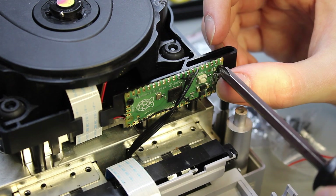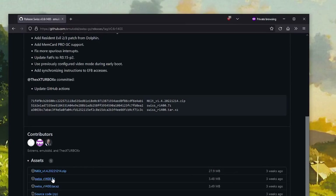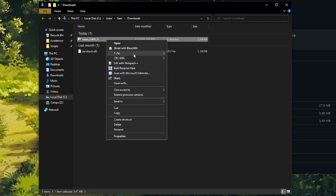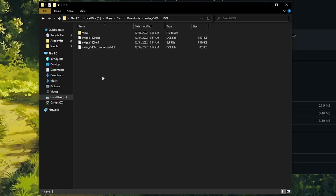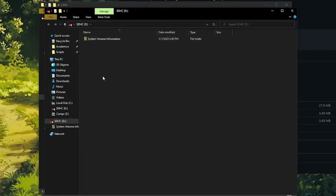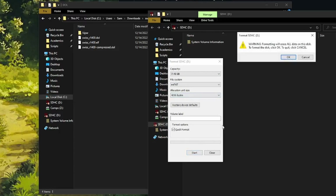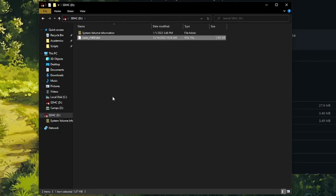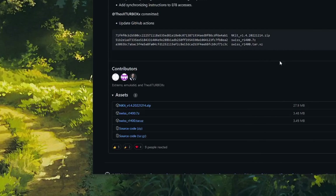All that's left is to prepare the SD card with whatever homebrew you want to boot on startup. Most people will pick Swiss, so I'm on the Swiss Git page downloading the latest release — link is in the description. Extract that zip file, find the DOL folder, then insert your SD card. Format it as exFAT, which is best for larger files — FAT32 is more compatible, but we'll use exFAT here. Copy over that DOL file, then rename it to IPL.DOL. Eject the card and put it into the GameCube.